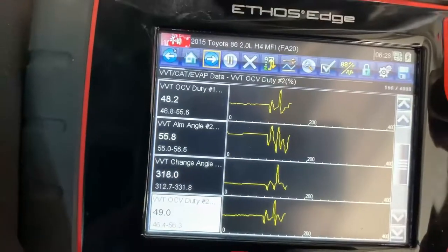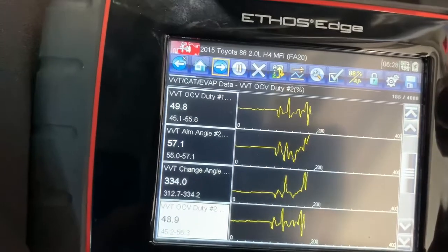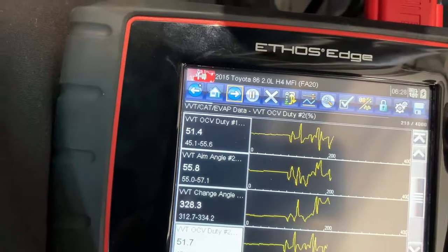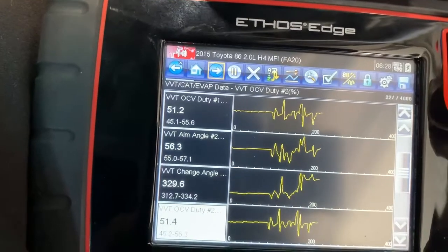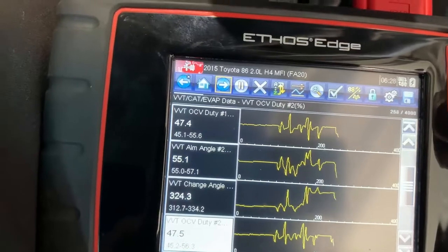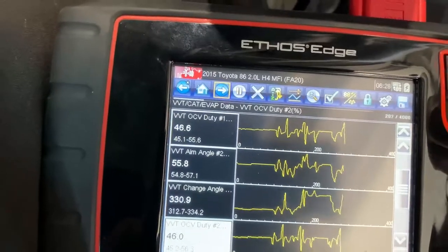No load, just playing around with it. We're revving it up to about two and a half thousand RPM, four and a half thousand RPM. Off the throttle, back on the throttle, three thousand RPM.